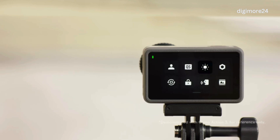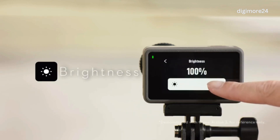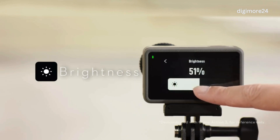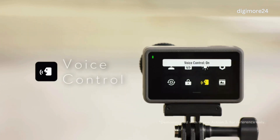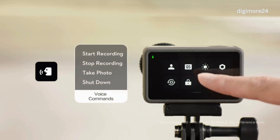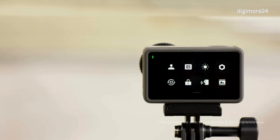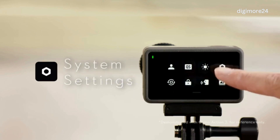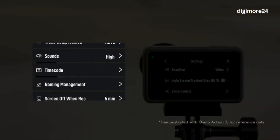You can tap the Brightness icon and move the slider to adjust the screen brightness. You can tap the Voice Control icon to enable or disable the Voice Control function. You can tap the System Settings icon to set Snapshot, Screen Preview, Voice Control, OTG Connection, and more.